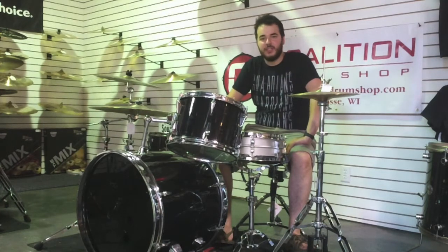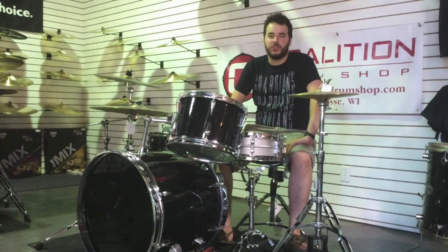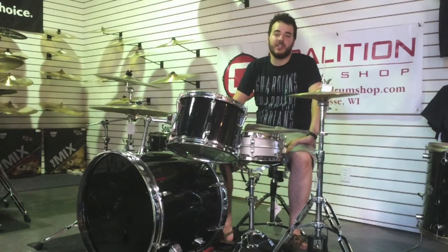This is an early 70s Zico kit — an acrylic kit. Zico was the first manufacturer, or one of the first manufacturers, to start doing acrylic shells and produce them to a wide audience in the early 70s. These have a lot of unique things about them that you're not going to see on any other kits from that era, and actually not going to see on any kits ever.